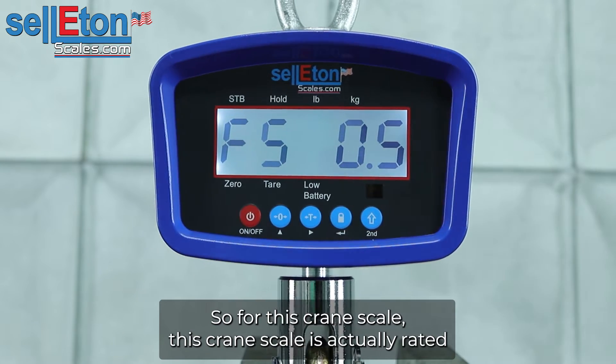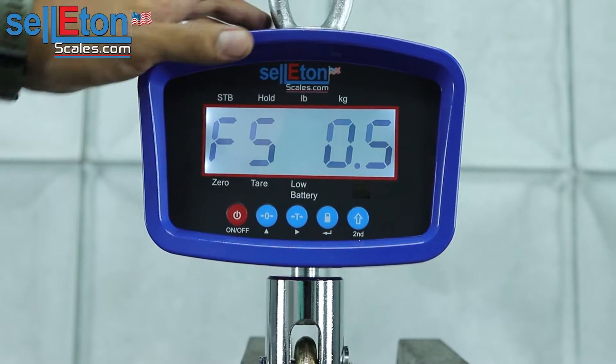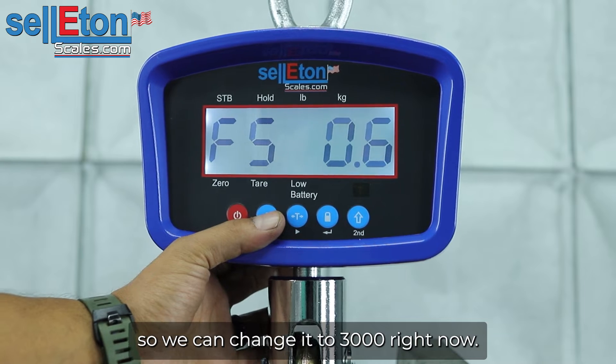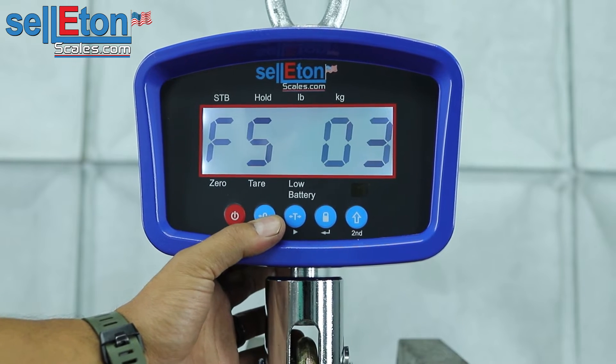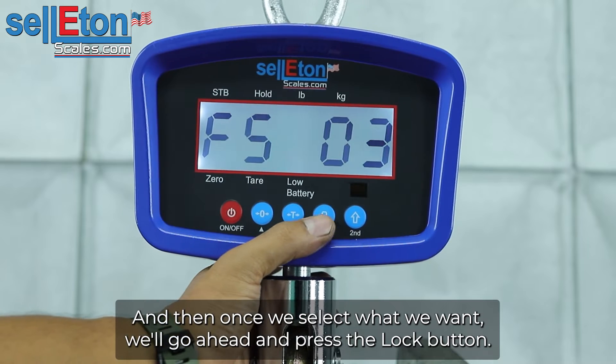So for this crane scale, this crane scale is actually rated for only 3,000 pounds. So we can change it to 3,000 right now. And then once we select what we want, we'll go ahead and press the lock button.